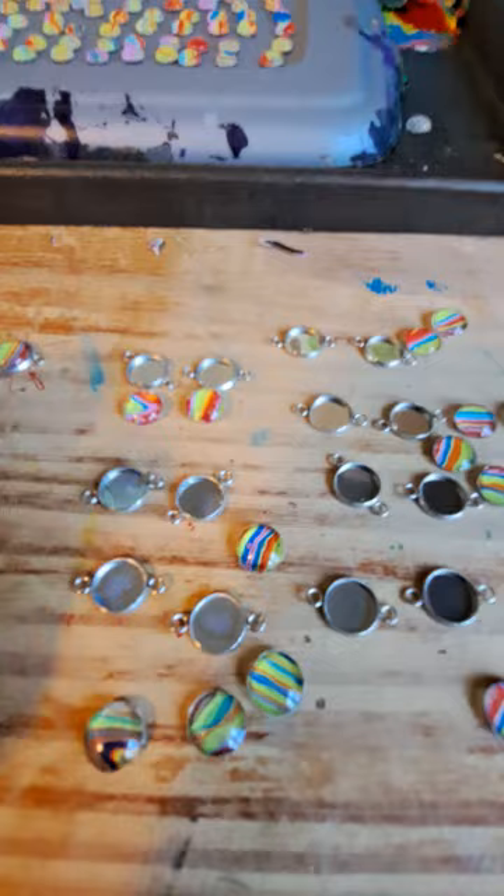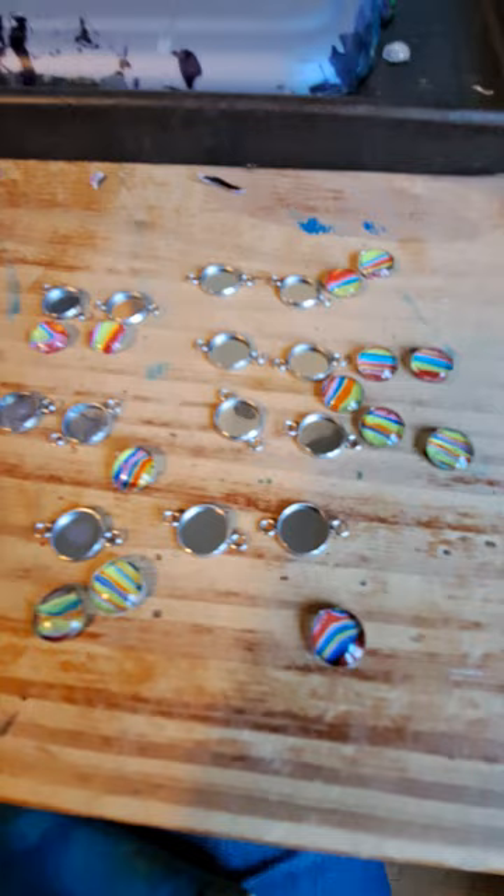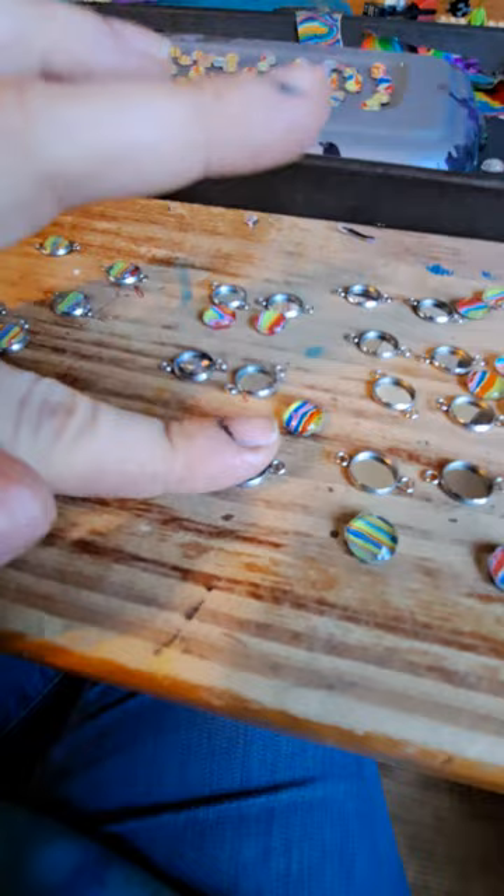I'm going to pop these babies in. Let me see how they're placed. That one did not pop in very well. James slapping the table is kind of slapping these suckers around — that one popped right in. Nice.